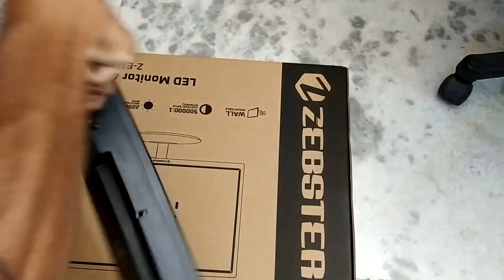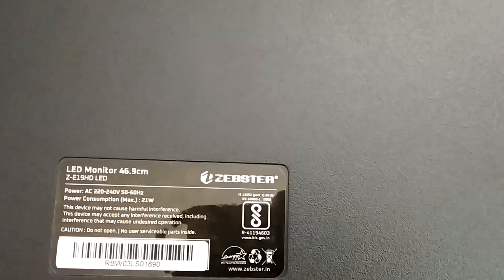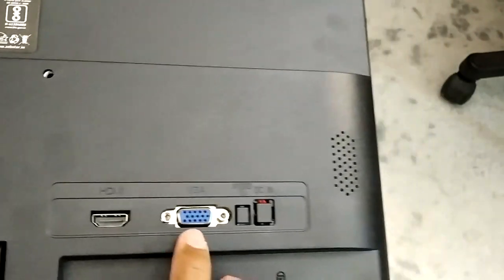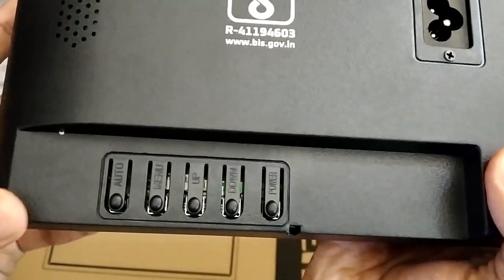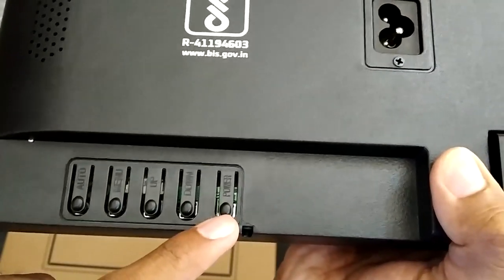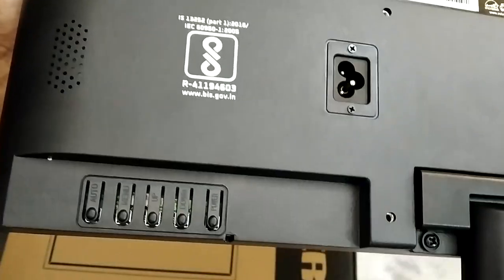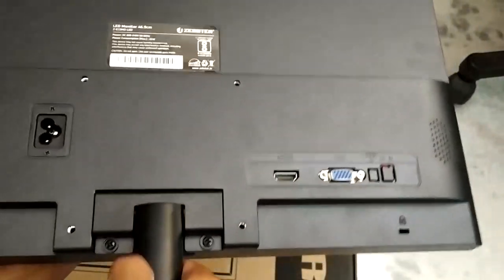Looking at the monitor from the back, you can see the model number ZE19HD and the available interfaces: an HDMI interface and a VGA interface. Two ports are missing — one for audio in and one for DC in. There's also a Kensington lock slot, a three-pin power connector, and the control panel. From right to left: power button, down button, up button, menu button, and auto button. The mounting mechanism allows for a certain degree of tilt.